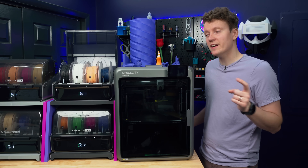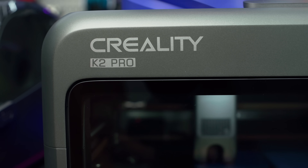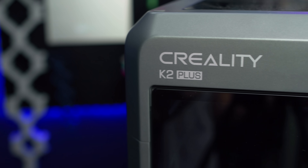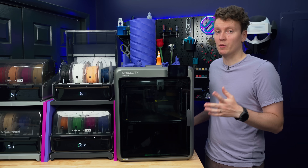This is Creality's second 3D printer in their K2 lineup. This is the K2 Pro. And for a lot of people out there, this might just be the right 3D printer for you. We're going to be comparing this to the larger K2 Plus and why this might be the right size for most people.